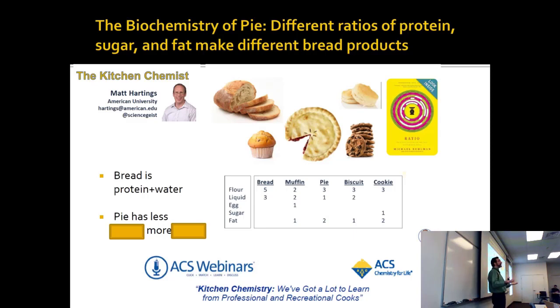Then you use the heat of the oven to inflate all of those. And if you inflate it too much — if they don't have enough strength — it doesn't work. That's why bread is kind of hard to make: you're walking a knife edge between something that will inflate enough, but not be too tough.